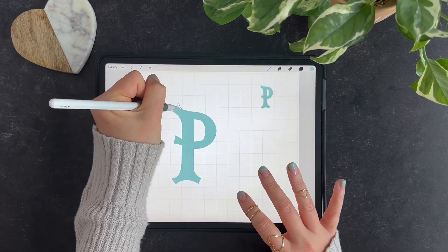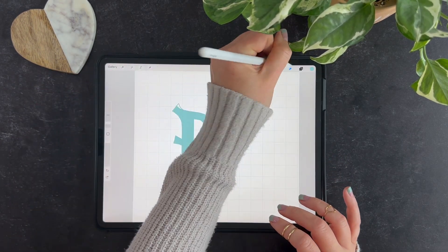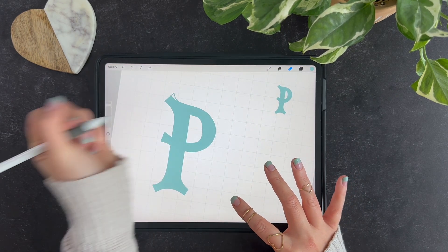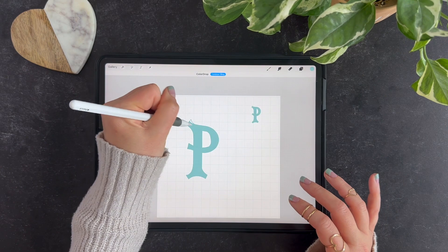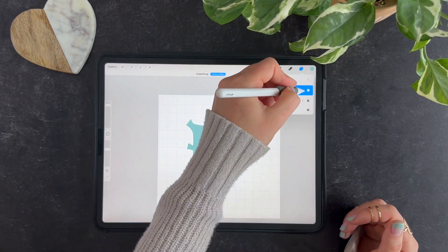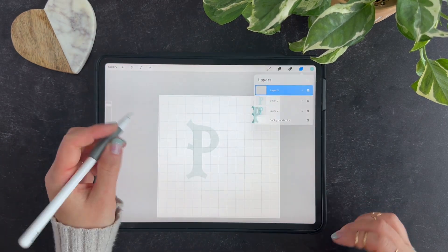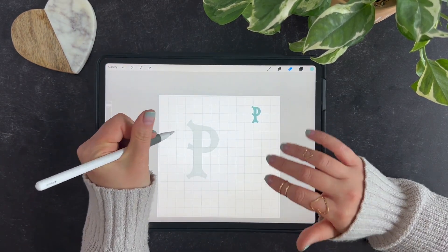I flared that a little more than my original but I kind of like that, since the other ones have some flare there. Smooth that out and then once you get to a place where you're kind of happy with your sketch, you can just tap the end, reduce the opacity of that letter layer, and add a new layer and we'll redraw it.